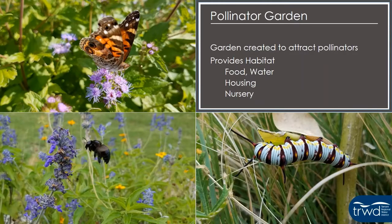Now that I've talked a little bit about TRWD and their support for this program, I'm going to dive into the presentation about establishing a pollinator garden. A pollinator garden is a garden created to attract pollinators by providing habitat — food, water, housing, and nurseries — a place for those pollinators to lay their eggs and for their young to grow up.